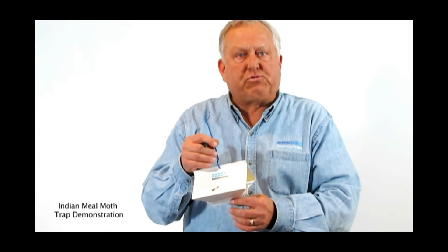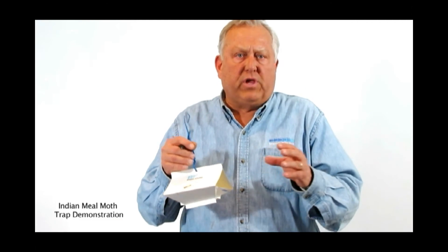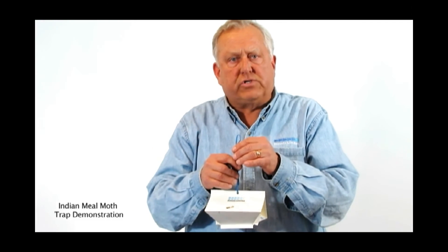I place these traps near those places where they're suspected — somewhere high where the insects can find it. You can hang it from the ceiling. I would keep it off the floor. It could be a pantry, a warehouse, or anywhere. They work from about a 50-foot radius and will pull the adult male insects into the trap.